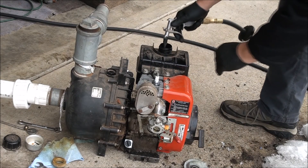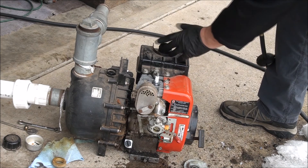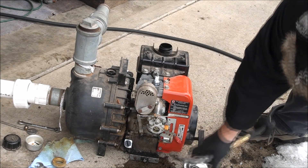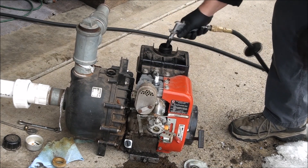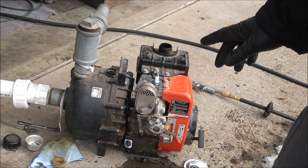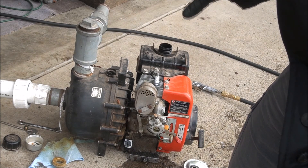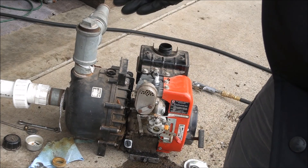Blow some air in there and clean out the fuel tank — that helps get out what's left in the fuel line. The fuel line is in pretty good shape so I'm just going to leave it. Once I'm sure the fuel system is all cleaned out, I'll start to reinstall things into the carburetor.